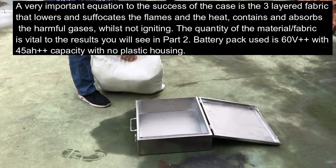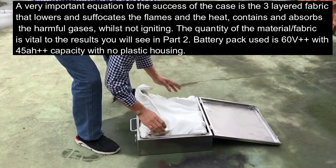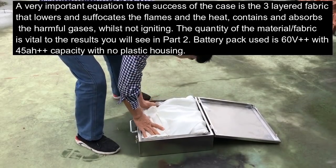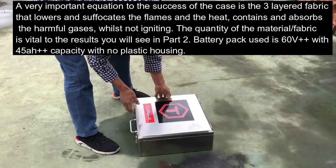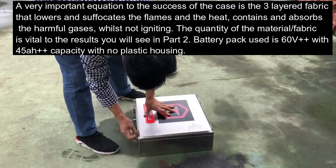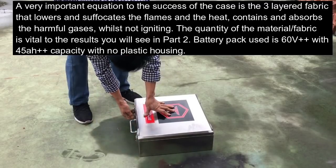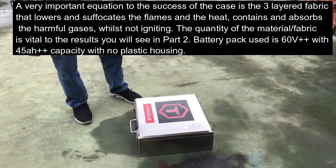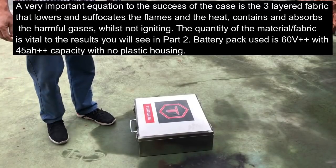The large battery pack is firstly placed into the three-layered manufactured fabric and the end is folded over to make sure the complete pack is covered. The case is slightly larger than the pack so the battery pack has a minimal amount of room for expansion during the igniting process of the thermal runaway. The latches are locked and then the waiting began. Please note we did not have the charging cable connected for the test.